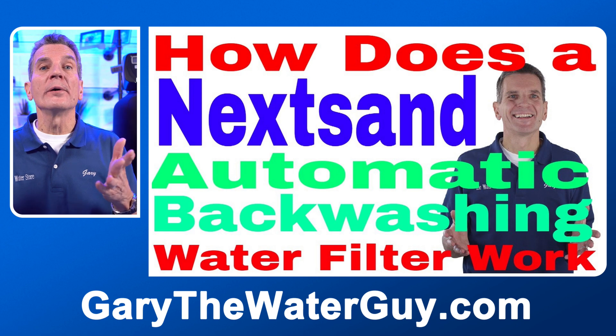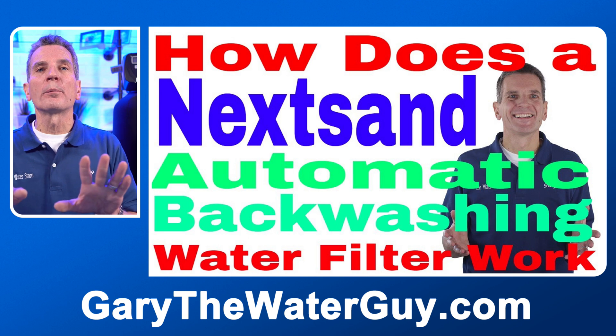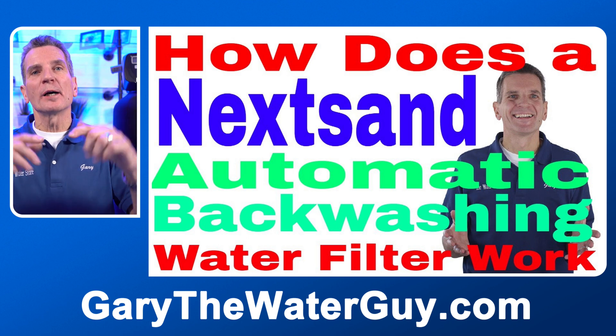At my home I'm on a well but I don't have an automatic backwashing system — I just find the cartridge filters for my ultraviolet disinfection system are more than enough after my water softener and iron filter. If you're looking for more detailed information about how automatic backwashing filters work, I've got a great YouTube video that explains the whole process — I'll put a link in the description below.